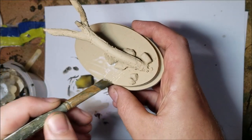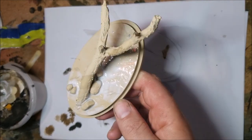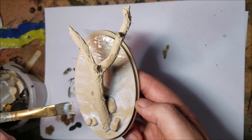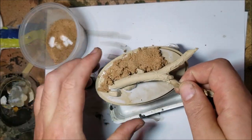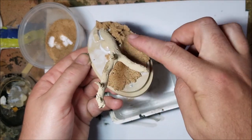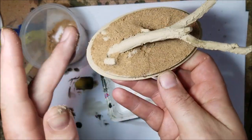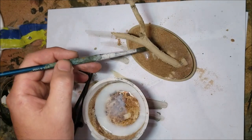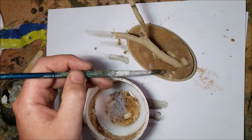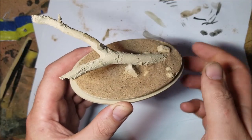While the dinosaur's drying I want to get the base started. I'm coating the base in sand using PVA glue to fix it. The sand's gone on quite thick but I quite like the effect, so I'm going to see if a watered-down coat of PVA will hold it in place. This is probably going to take all weekend to dry.